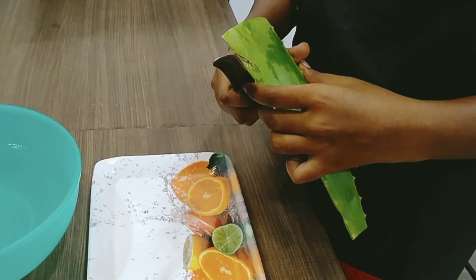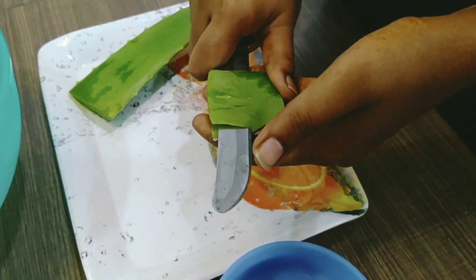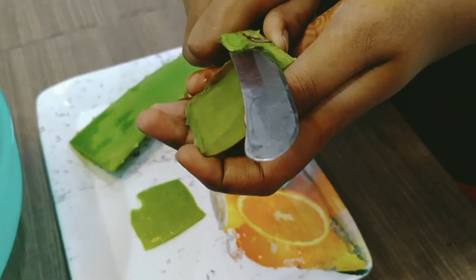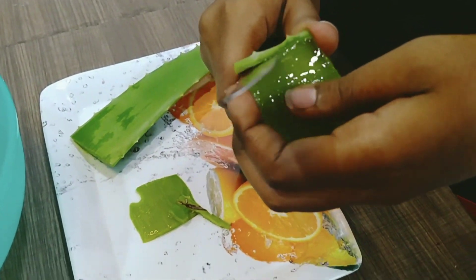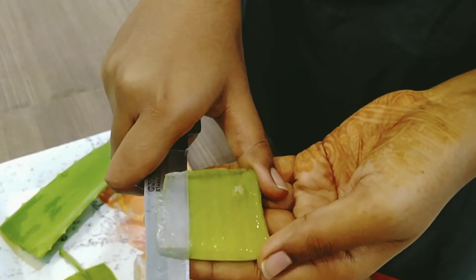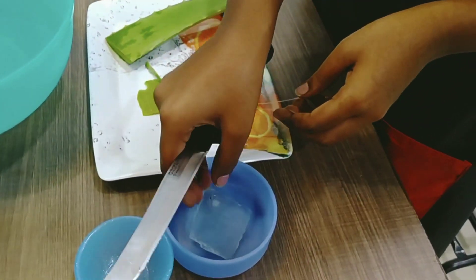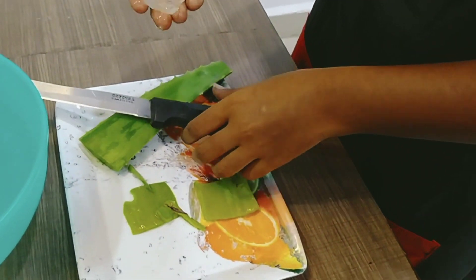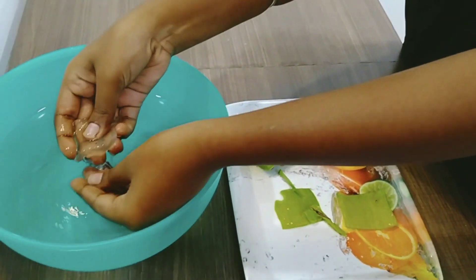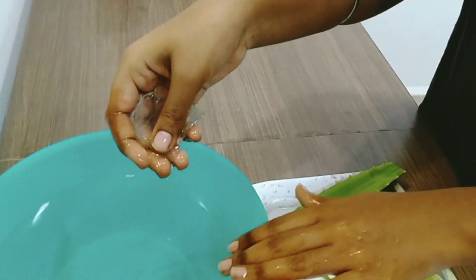I will share this method with you. Fresh aloe vera is used for this. We have a solution for dry skin. We will use it every day. First, we will clean the aloe vera and wash it thoroughly.